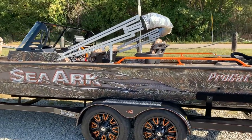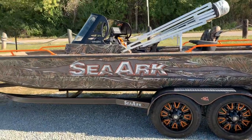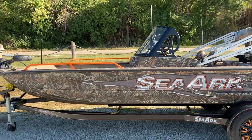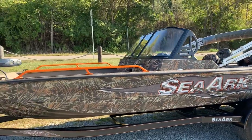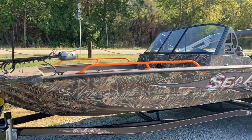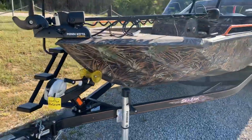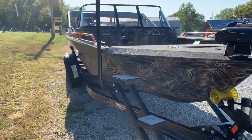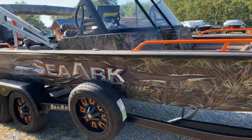This boat is loaded, folks. It's got Gator Hide, the Amp orange package, Minn Kota Ultrex 112 Linked, Humminbird Helix 9 SI, orange Power Poles, a Balls Out mount holding the Helix, flotation pods, Amp trailer, and the J-step. This boat is absolutely breathtaking — the camo and orange is such a unique contrast that the boat is gorgeous.